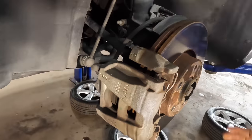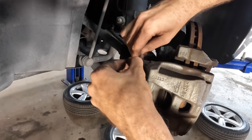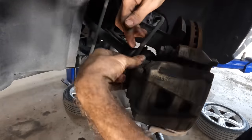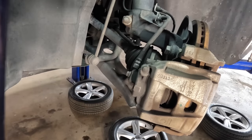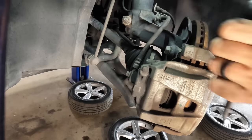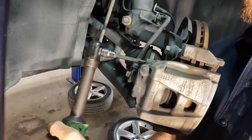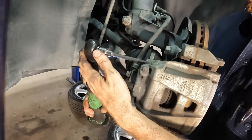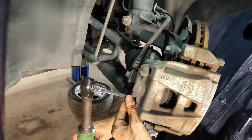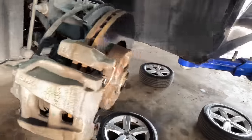Swinging over to this side — let's turn the hub to get access to all the hardware. The caliper bolts are encapsulated, so we've got to pull these little caps off and then go in with a Torx driver to pull the bolts out. This is a Torx 45 extended — it fits in there pretty good. These may actually be hex fasteners, but fun fact: you can use Torx bits on hex fasteners. Some say you can't — I've been doing it for years. I skipped pulling the anti-rattle clip; we'll do that in a second.